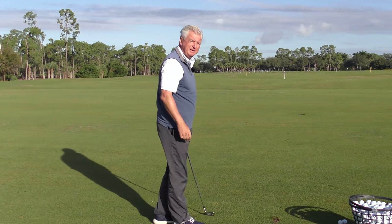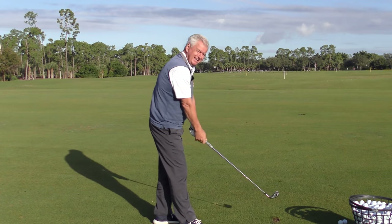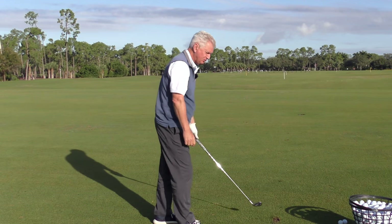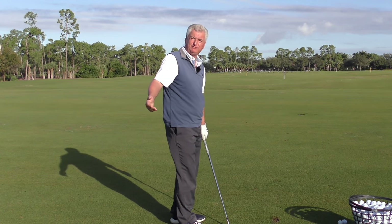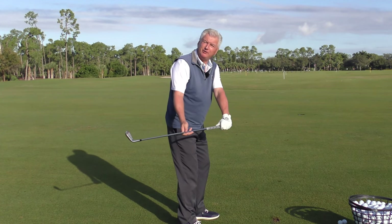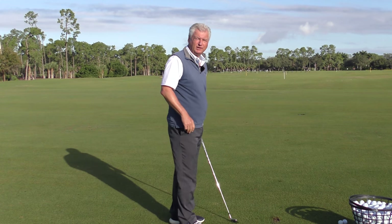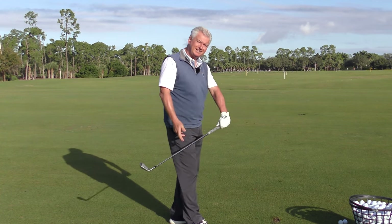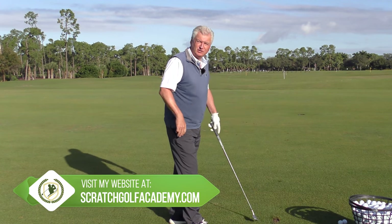Number three for me — and if you get this one right, it's going to help you do the one we just discussed — and that is: where is the club in the takeaway? The great majority of people get that club too active. It gets behind them, gets flat. Number one, you're probably going to have to lift the club then to get it into position, and that's likely going to cause you to overswing. Number two, once that club starts wobbling around and you're trying to correct for it, the odds of hitting the ball solidly start to go down.